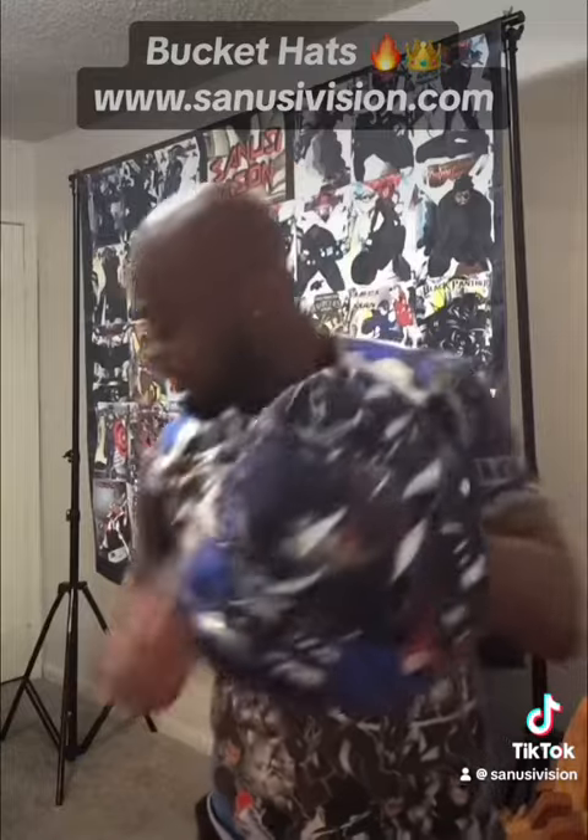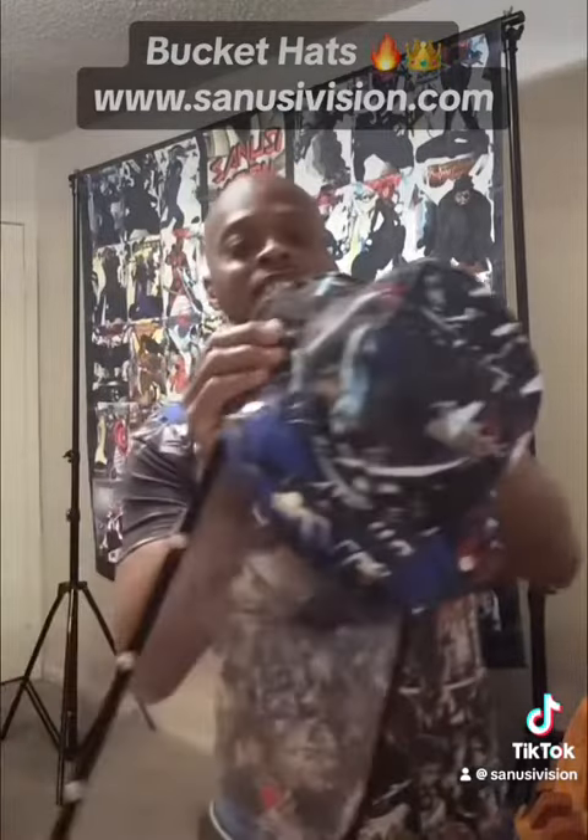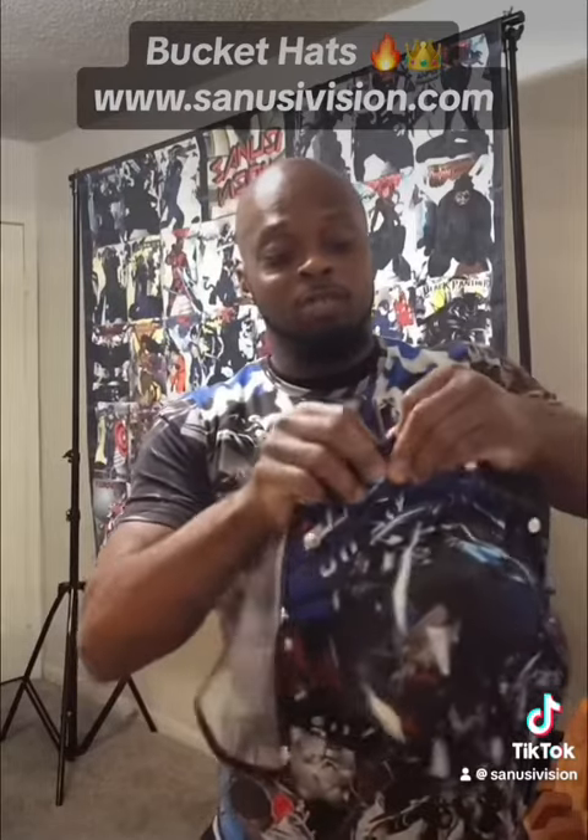And guess what else it's got — a face shield! So now whether you're going fishing or, because of the pandemic, you just want to keep safe, you know what I'm saying, you got to wear your mask.